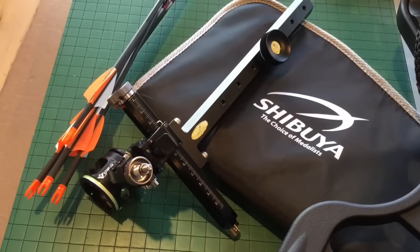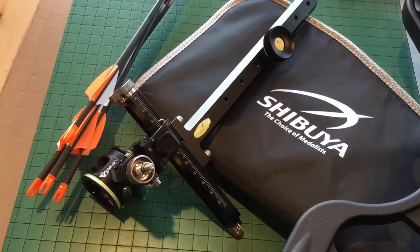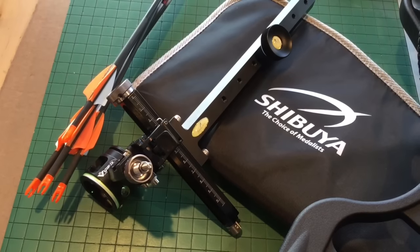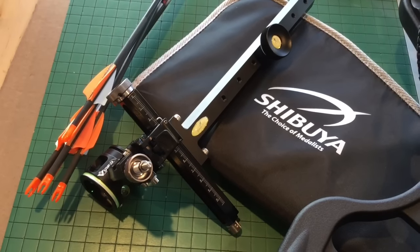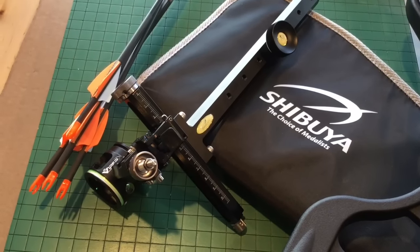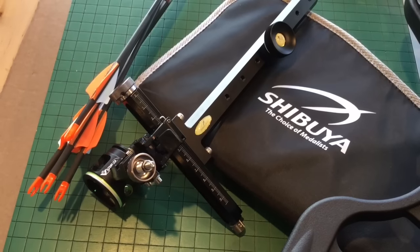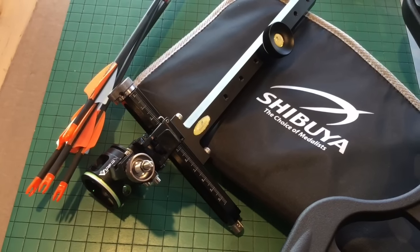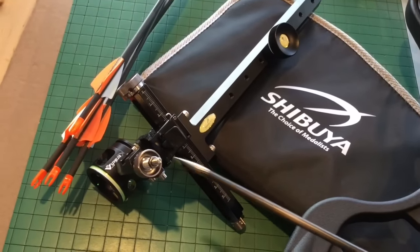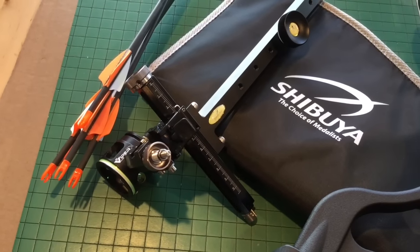Here's one of the main competitors to the Sherlock, and that is the Shibuya sight. It has the same features — 10 clicks of adjustment per graduation — and you can set your arrow impact according to the scale and dial right there. The Shibuya has an advantage in that it has a quick adjustment lever. If you press this lever right here, the sight will slide along that rail, whereas the Sherlock doesn't do that.